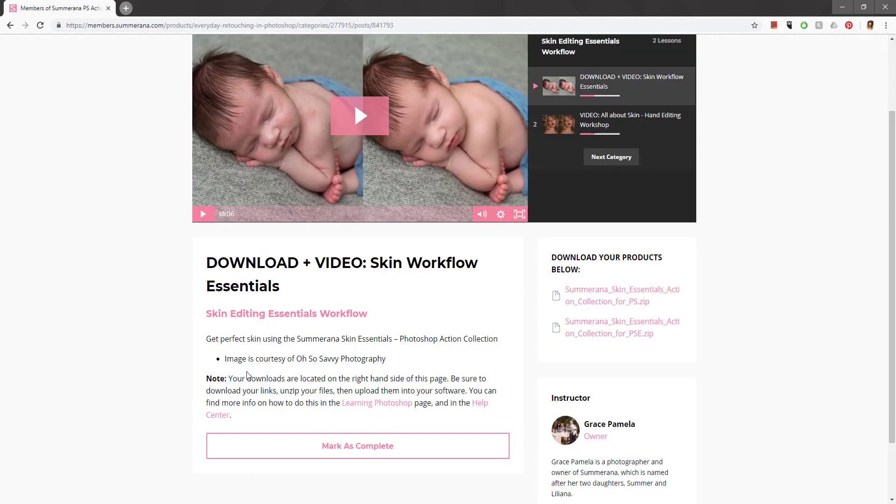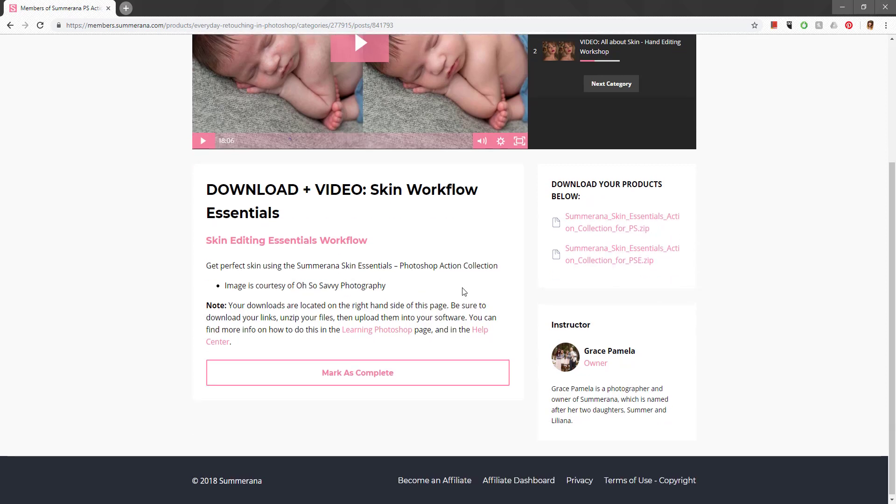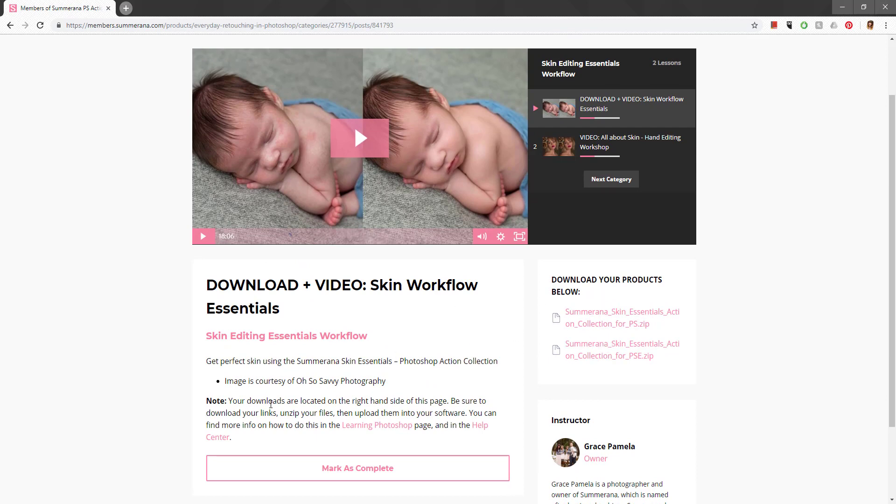I put a note here to let you know where your downloads are — right over here on the right side. It won't always say Download Your Products Below, but this is where all the downloads will be for each section. There are two downloads here: one for Photoshop (PS) and one for Photoshop Elements (PSE). Once you click your downloads, you'll need to unzip them. The Help Center will tell you how to unzip files, and Learning Photoshop will show you how to upload them.